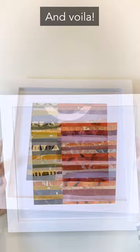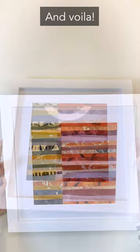And voila! A gorgeous piece of handmade art. Learn more on my YouTube channel, Kitchen Counter Abstract. I'll see you next time.